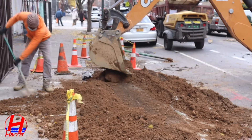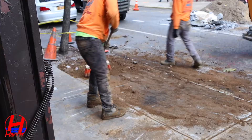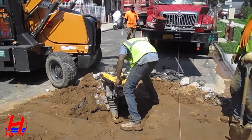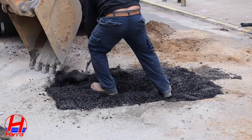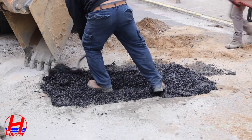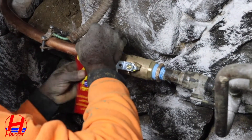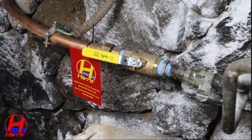The final steps begin with backfilling and compacting the soil. Once the backfill is completed, we will lay temporary asphalt over the holes until your final restoration is scheduled. And the best part of the day, we open the new valve inside your house for the completion of another successful water main installation.